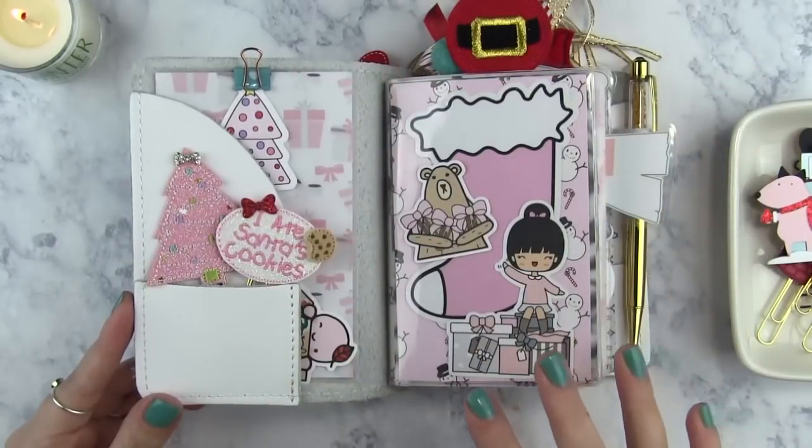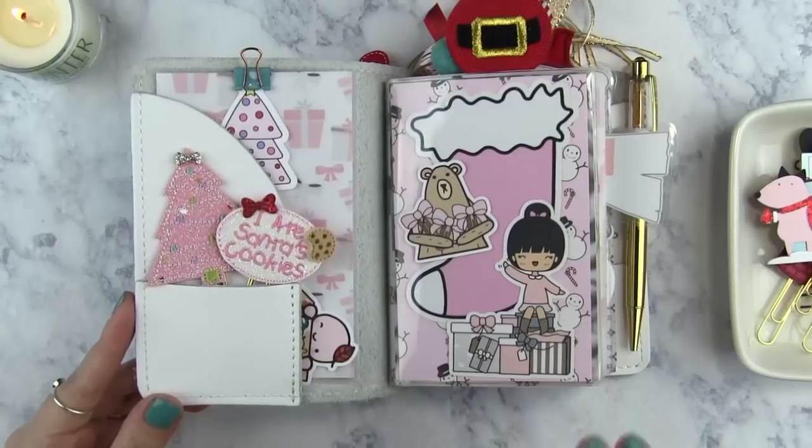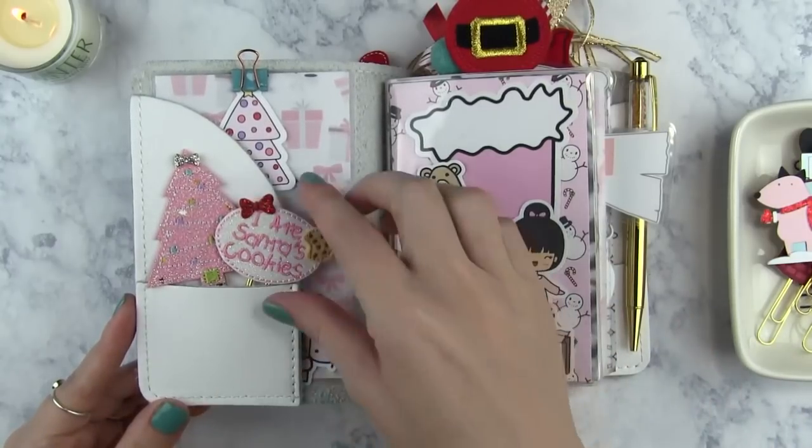Okay, this is the inside cover. I really love the way this came out. I tried to go simple in this planner because it was only going to be used for the month of December, but I kind of went crazy anyway — I couldn't help myself. So I will show you everything that's here.